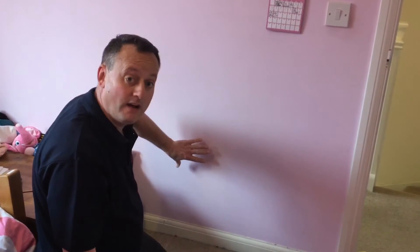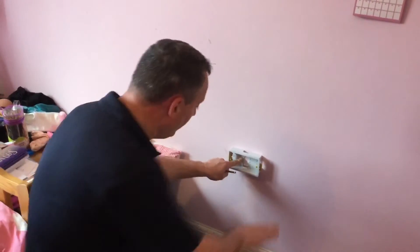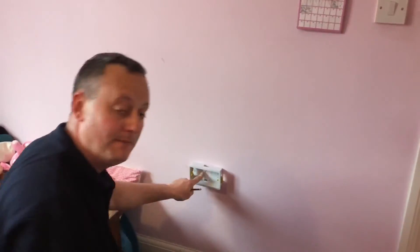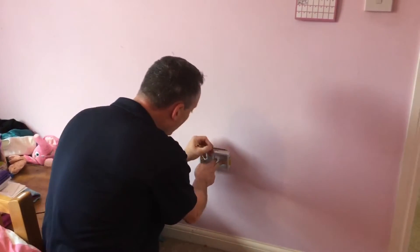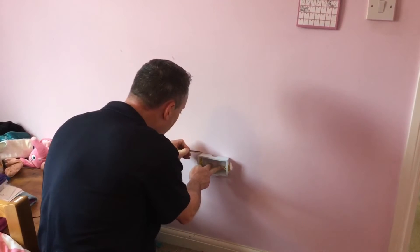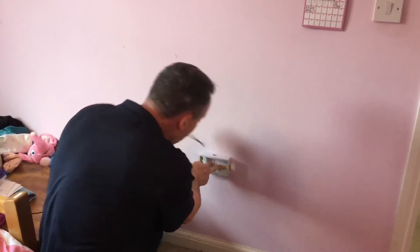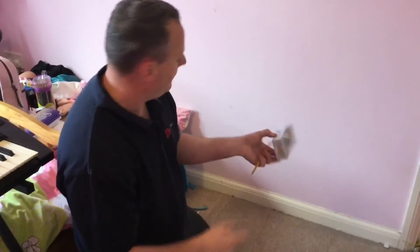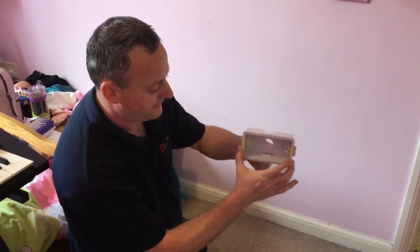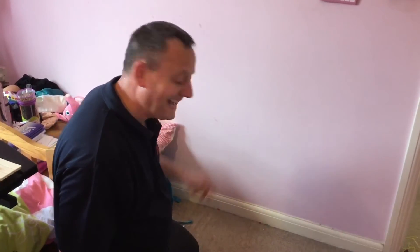I'm going to install my socket here but I've got to confirm first that when I mark around my box there are no obstacles that could clash with the box when it enters the wall. I've positioned the box on the wall at the correct height - 450mm to the bottom - and 750mm from the door frame to hopefully miss the strut. I've checked it's square, taken a pencil, and drawn around the box. Make sure you have the box the right way round - there is a raised flange on the front edge, so draw around the back of the box for a nice tight fit.